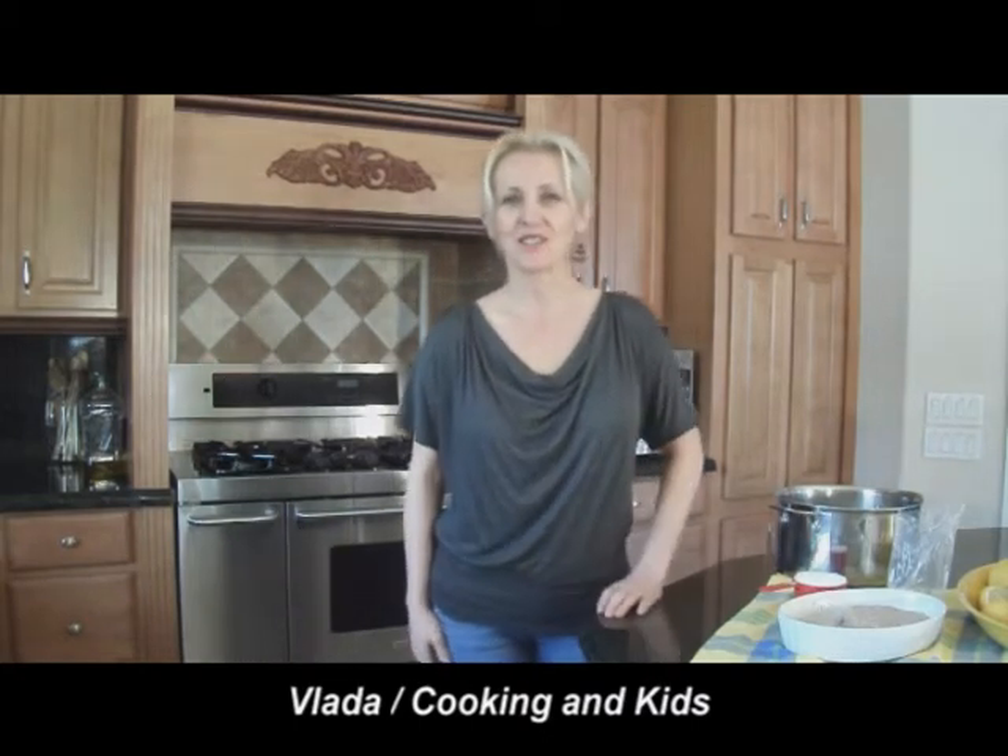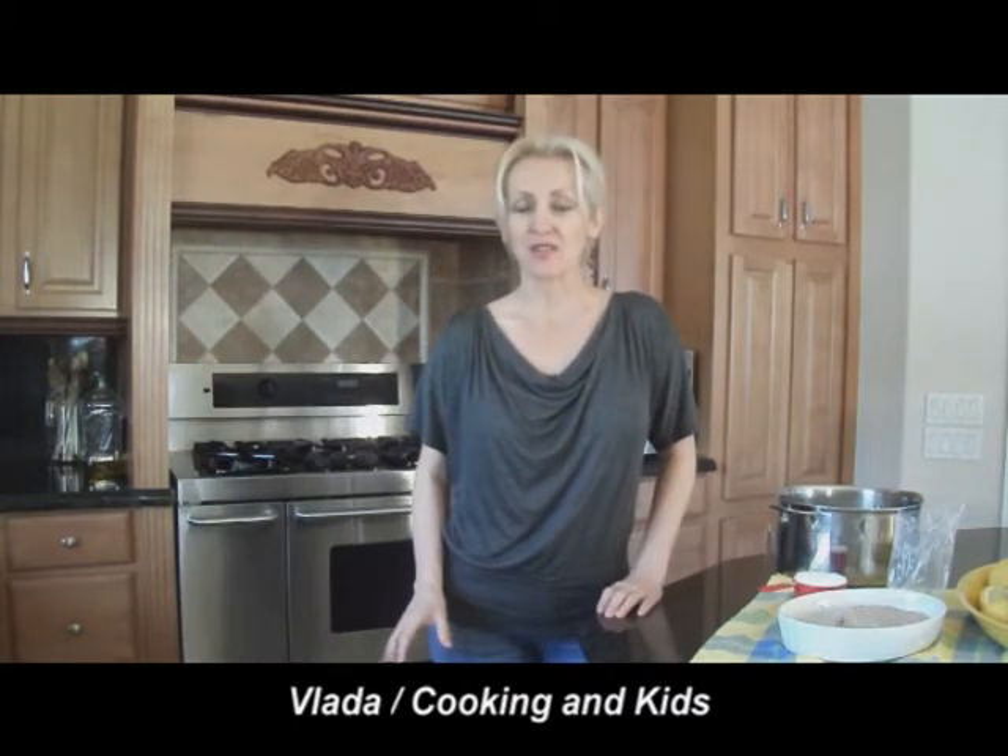Welcome back to Cooking in Kids Kitchen. Today we are experimenting with tapioca pudding.